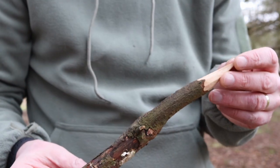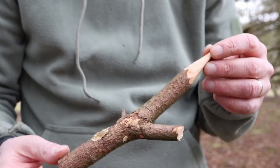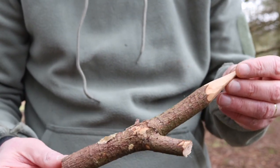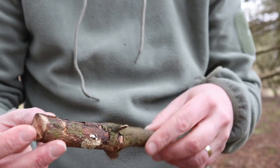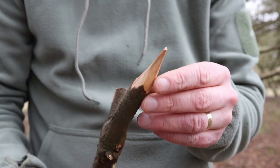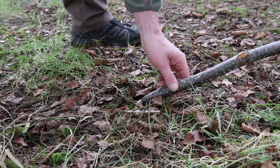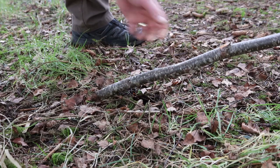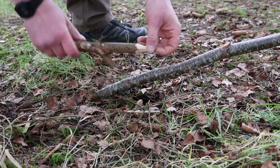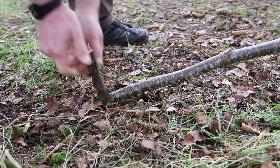Sometimes with this style of pot hanger I like to give it a bit more support and make it a bit more sturdy if I'm going to be hanging quite a heavy pot on it. You can make a small peg — I've just found another branch, cut it, it's kind of like a peg with a point on it. So this is the end of the stick that's in the ground — you get the peg and put it in the ground like that, and that'll make your hanger a bit more sturdy so you can hang larger pots from it.